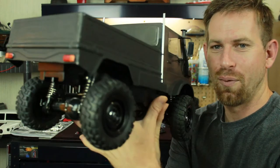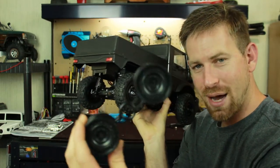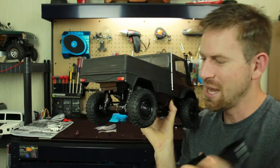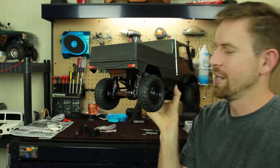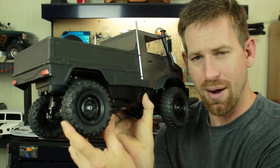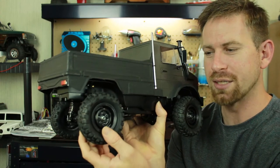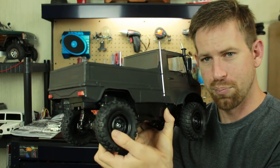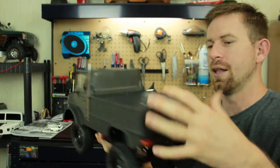I changed out the rims because it came with these old 1.9 Tamiya Hummer wheels, and these are not beadlocks — you have to glue them onto the tire. I'm not a big fan of the glue method; I like beadlock rims because it's just easier. I went ahead and purchased some G Made rims off eBay for about $15 a set. These are true beadlocks — a three-piece kit with six screws and six nuts. They're plastic but look pretty good.